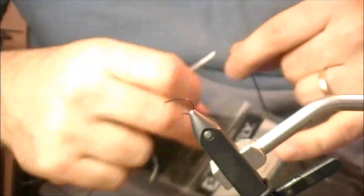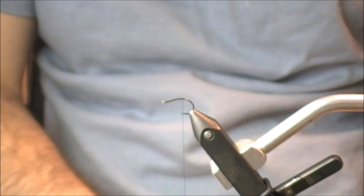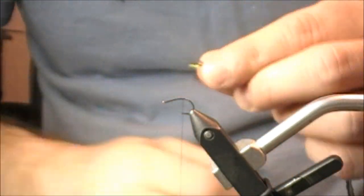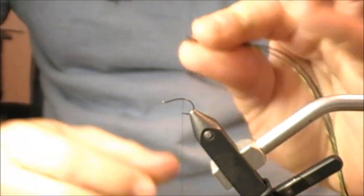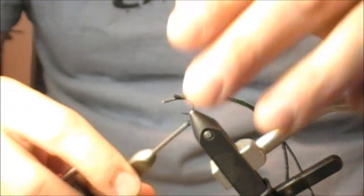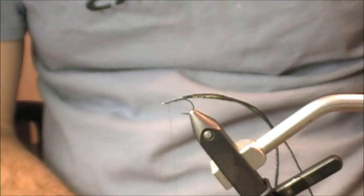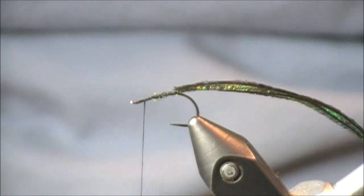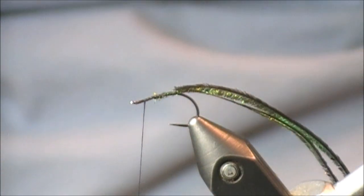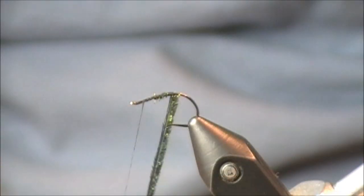I make that trim for a number of reasons. A lot of the tips are really delicate, and if you tie in initially by the tip and start wrapping forward, sometimes you'll have immediate breakage. So I just eliminate that and make sure they're lined up. I tie them in to a point where I don't have to worry about trimming the tips, then advance my thread forward. There are a lot of applications for peacock on the body of a fly — a Prince Nymph, a Griffith's Gnat, a Grannom Caddis — you can also use them as the head. I'm going to simply wrap it forward with two pieces at the same time.